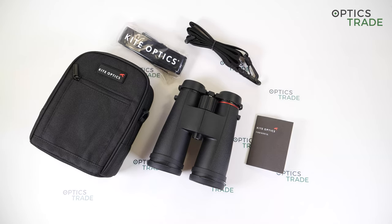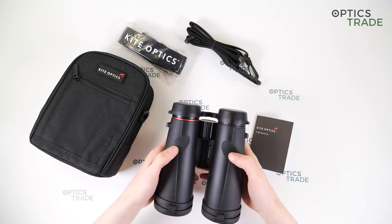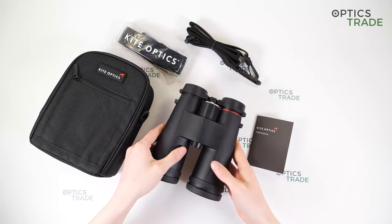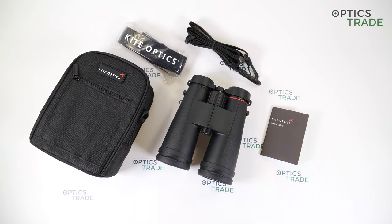Let's talk about some good and bad points. Starting with the good points: they have fully multi-coated lenses; the image is really bright and sharp at the center; the field of view is really good at 110 meters per 1000 meters; they are waterproof and nitrogen-filled; the design is really elegant and ergonomic with thumb depressions at the back; and they also have 30 years of warranty.